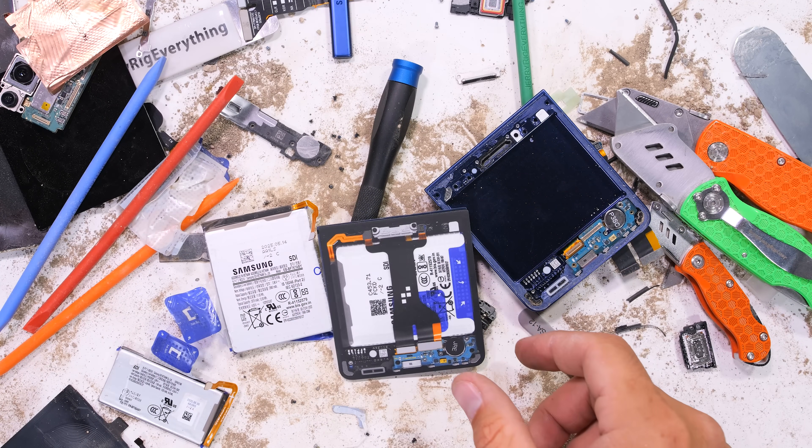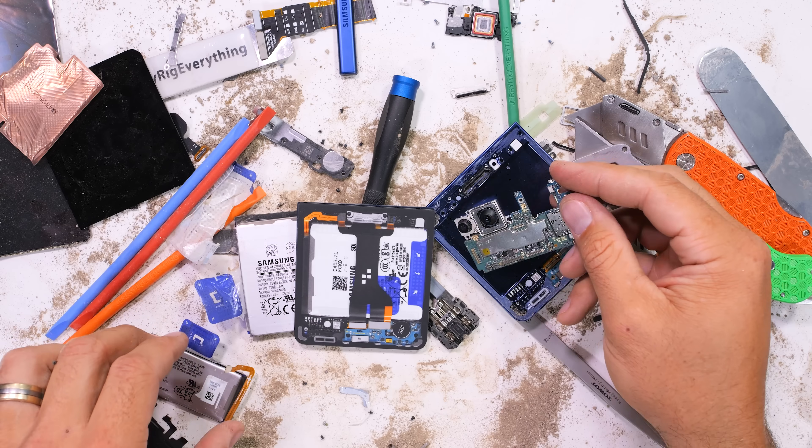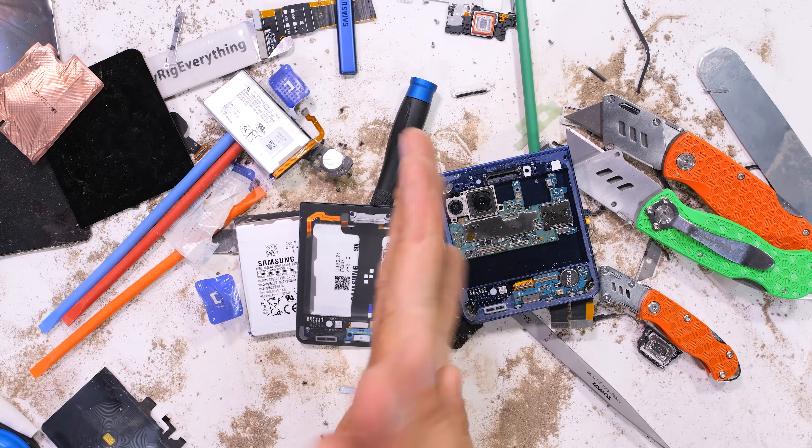Like always, I have a teardown skin for this device as well, and if your business ships stuff regularly, check out Stamps.com — link is down in the description. Thanks a ton for watching. I'll see you around.